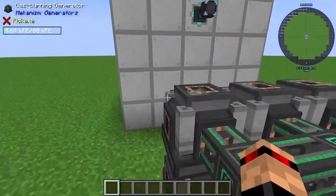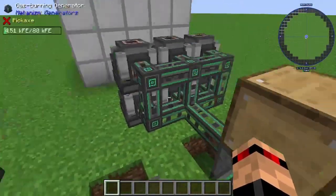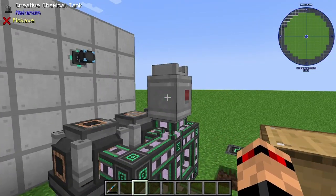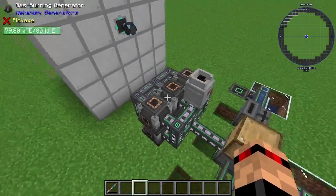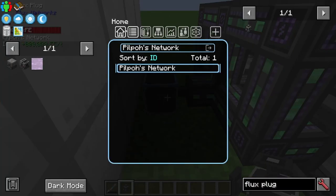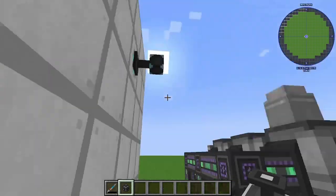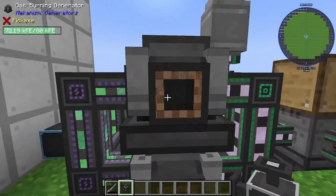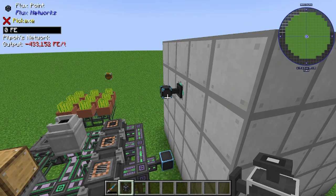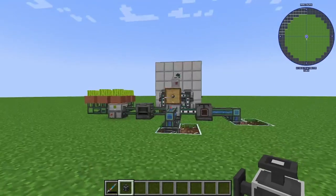I'm going to remove the flux plug and let all of these generators fill up, then we'll see how much power we're producing. To speed it up I put a creative chemical tank with some ethylene in it. Now if we put the flux plug back down, it says 430,000 FE per tick from six gas burning generators. That's not a bad result. I think that concludes the cheap and easy power guide from Mekanism.